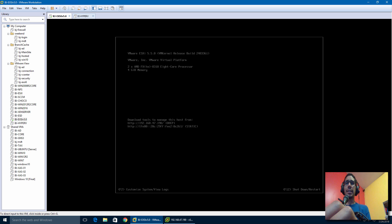Hey guys, welcome back. This is Bernardo from BTNHD, and today I'm going to show you guys how to upgrade your VMware ESXi 5.5 to the latest and greatest, which is version 6.